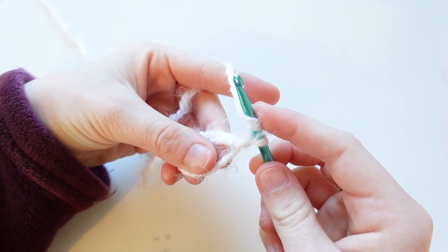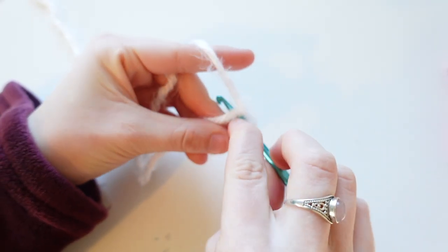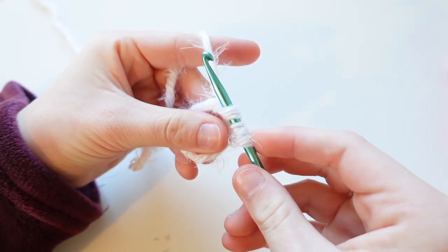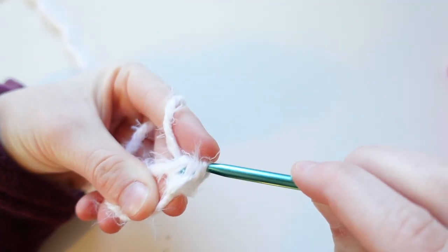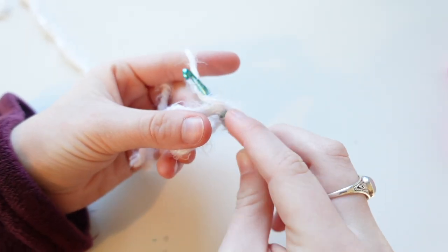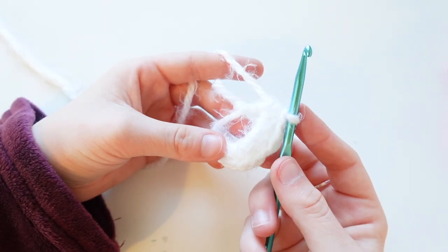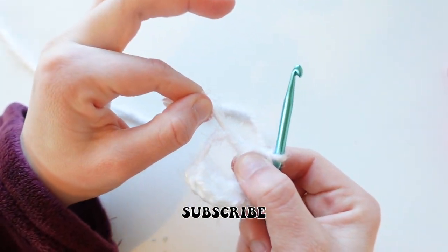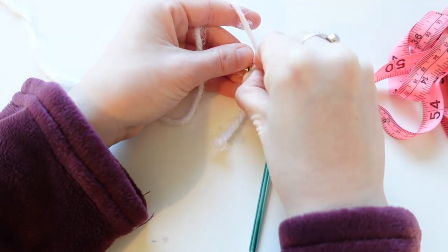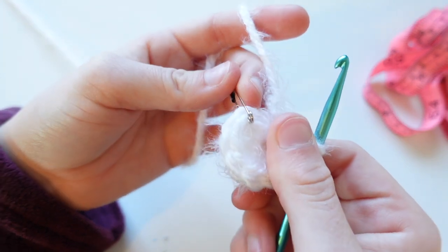We're going to make eight half double crochets into the magic circle. To make a half double crochet: yarn over, insert your hook underneath the magic circle, yarn over and pull up your yarn — you'll have three strands on your hook — then yarn over and pull through all three loops. Make seven more of these. Once you have eight half double crochets in your magic circle, pull the tail end to close it. In your first stitch (eighth from your hook), insert your stitch marker so you know your beginning stitch.